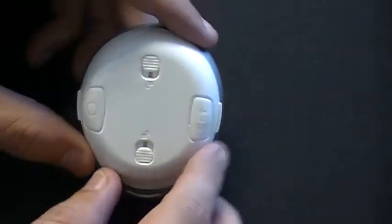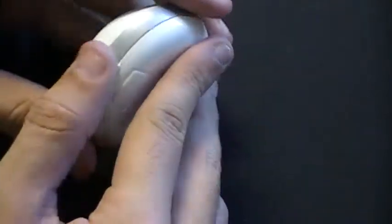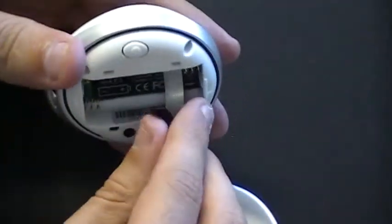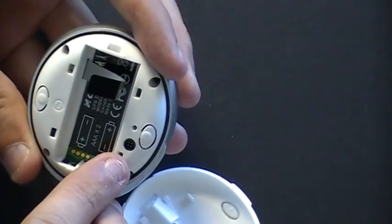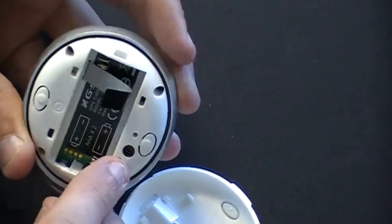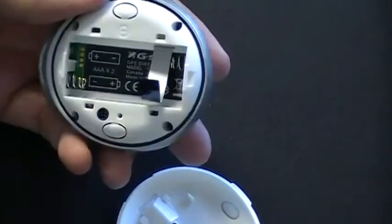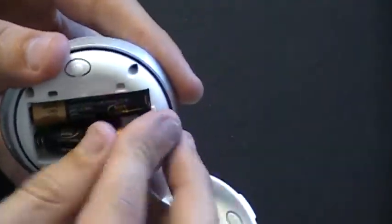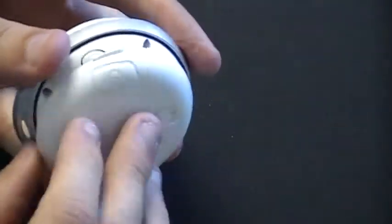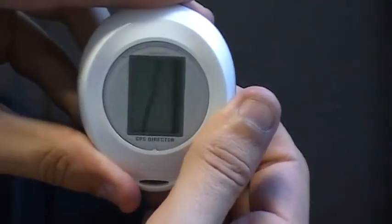To remove the back cover and insert the batteries, you unlock the locking switches and pop the cover off. This will expose your batteries as well as your serial number, and also the four-prong connection port for the USB cable. To insert the batteries, take your two AAA batteries and insert them in the direction shown. Reattach the cover, put the locking switches back to the lock position, and the device will be ready to power on.